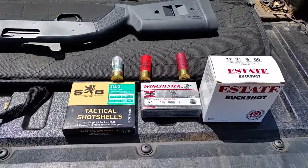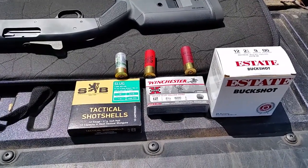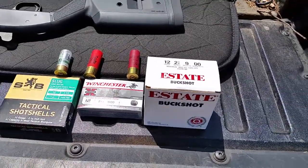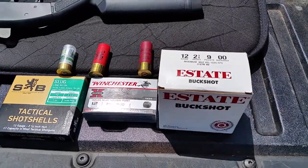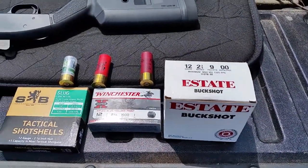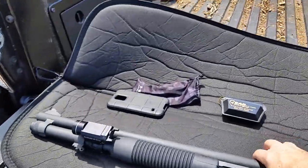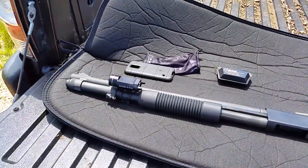Then I'll move on to a rifled slug hollow point from Winchester moving at 1600 feet per second muzzle velocity. And the third round will be double-ought buckshot — 9 pellets at 1325 feet per second. Let me put the camera down and we will commence shooting.